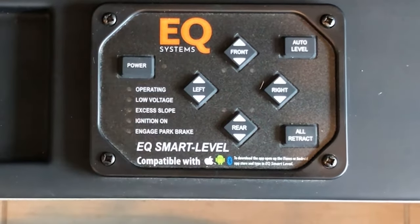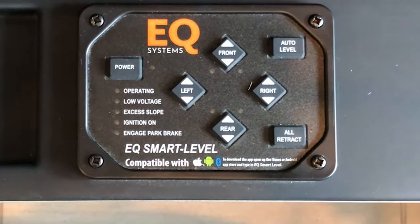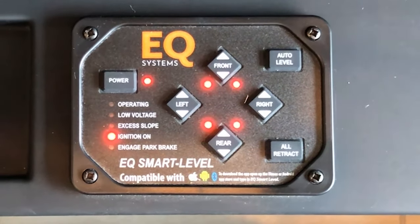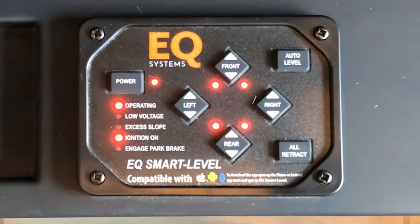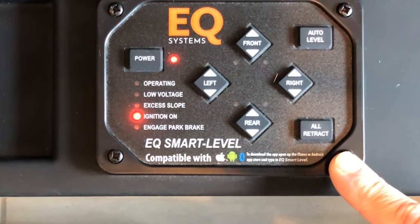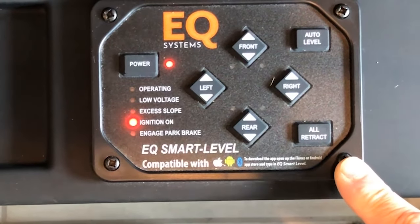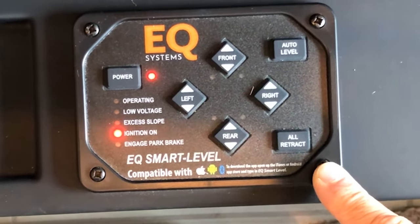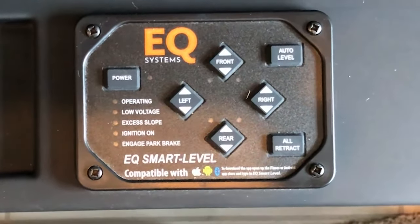Turn off your ignition when leveling is complete, then power it down. To bring the jacks back up, power it up with the ignition and press all retract. All jacks will retract. Once your ignition is started you'll be on air ride suspension and can run all slide outs back to the end position. When finished, press the power button to turn the system off.